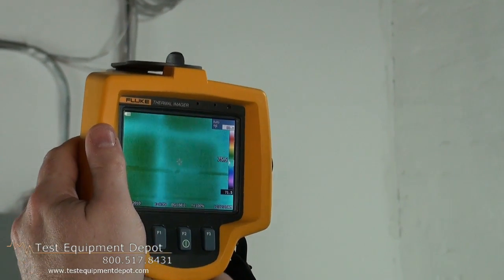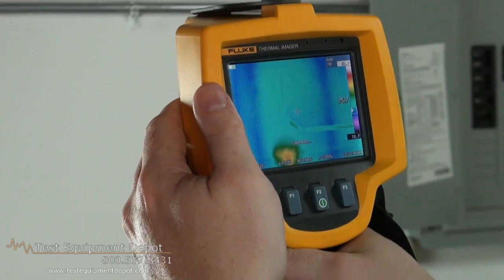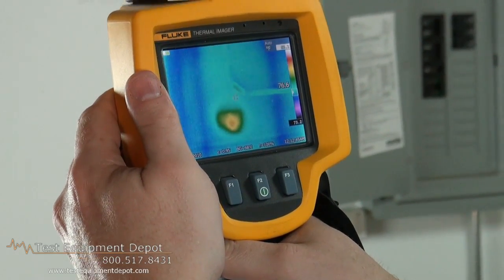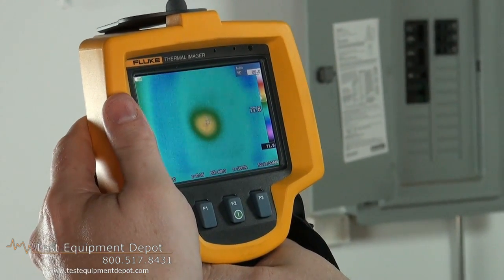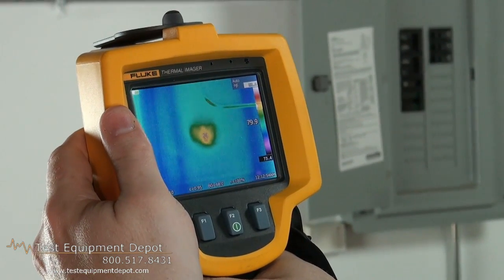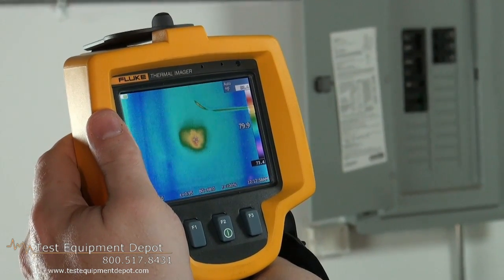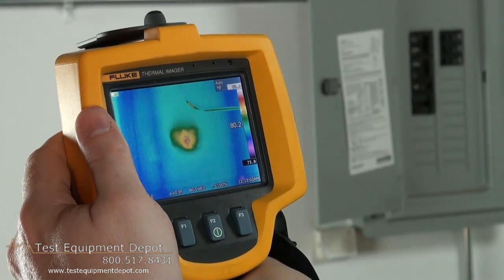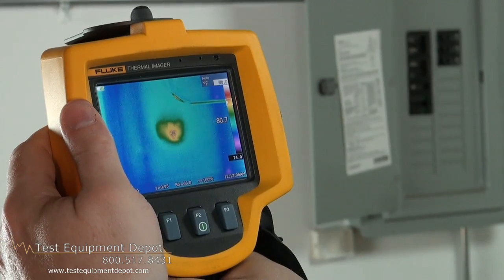Now we'll go to something that has a heat source. You see the unit self-calibrates. If it's fuzzy, you see one temperature. As you bring it more into focus, you can see exactly what the unit is and what the temperature range is. So the key component of any thermal image picture is the focus — it's the only thing you can't change in the software itself.